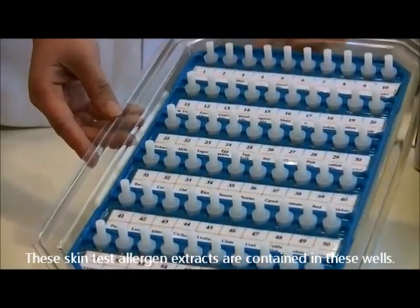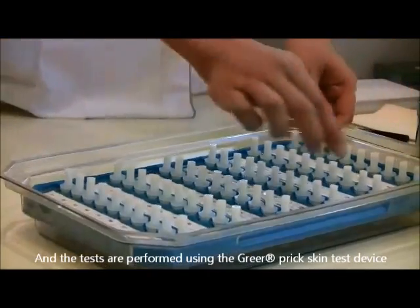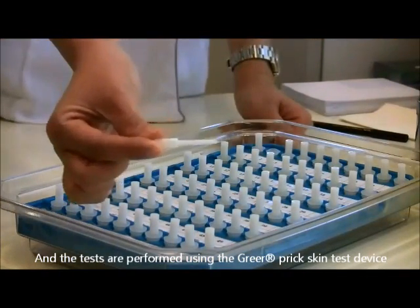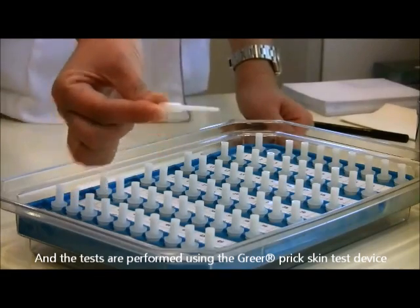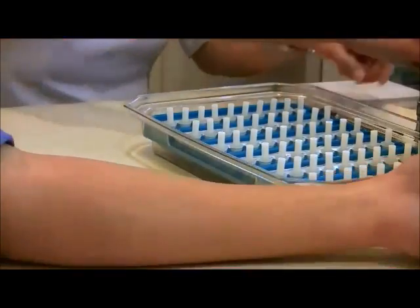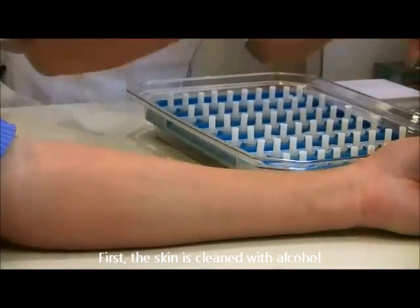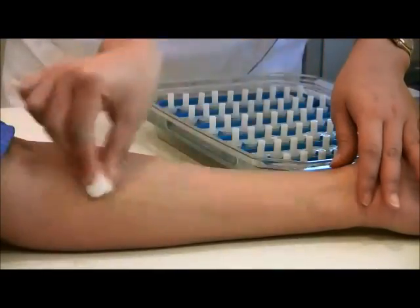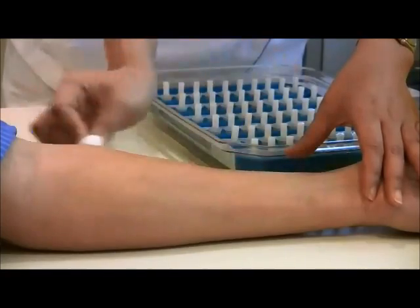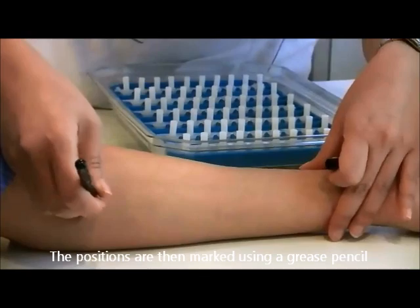The skin test allergen extracts are contained in these wells, and the tests are performed using the Greer Pick skin test device. First, the skin is cleaned with alcohol. The positions are then marked using a grease pencil.